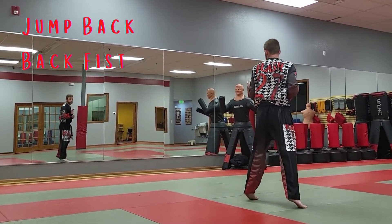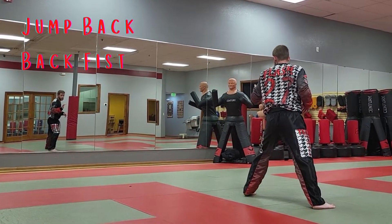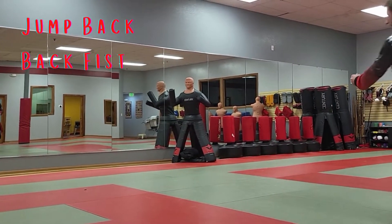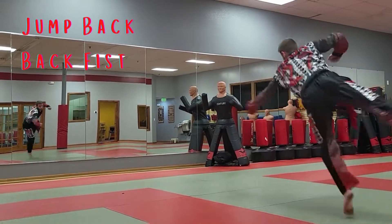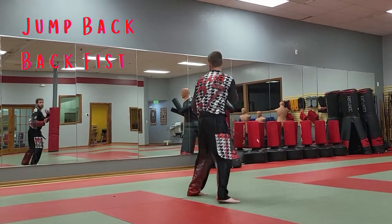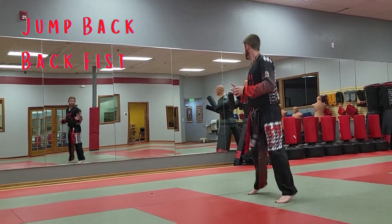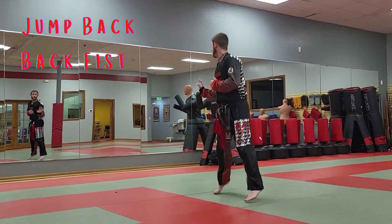Jump back back fist — step back with your back leg to move out of the way and create a little bit of distance, then move your front leg as fast as you can to where that other leg was, and hit him with the back fist. Switch feet, go.